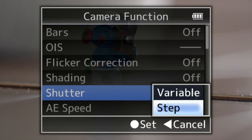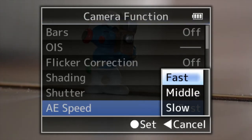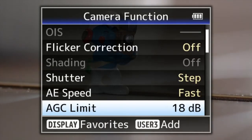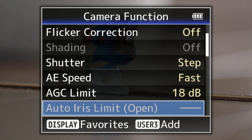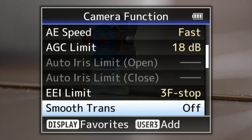Shutter — you can change between step and variable. The auto exposure speed you can change between fast, middle, and slow. Automatic gain control — you can change the limits for that. Auto iris open — we're not using that at the moment, it's got a manual stop lens on there. The exposure index limit — you can limit that as well.